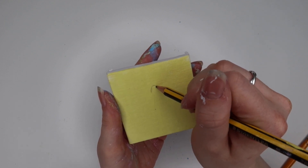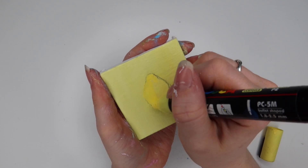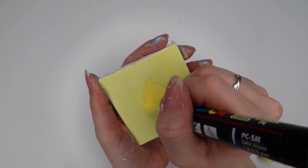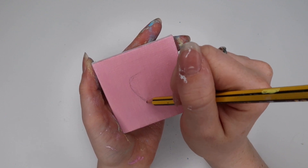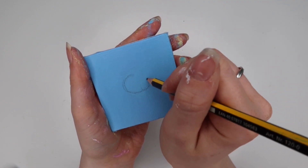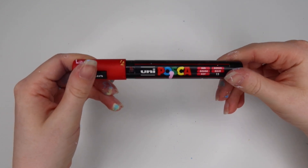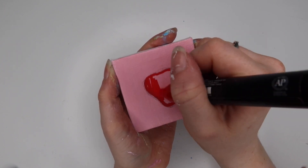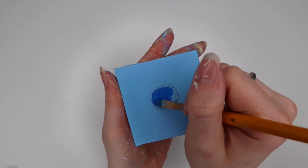I then moved on to the yellow canvas and sketched a lemon design. I reached for my yellow Posca pen and started filling it out straight with the pen, sometimes pumping the ink out to use with a paintbrush. It did take a few layers and went a bit crusty. I then moved on to the pink canvas and did a strawberry, sketched a blueberry on the blue one, and finally did a pear on the green one.